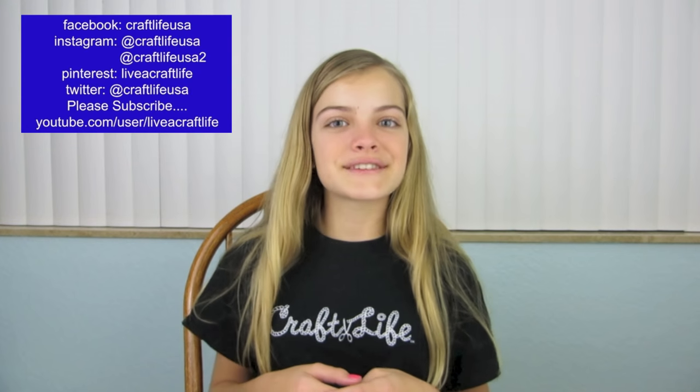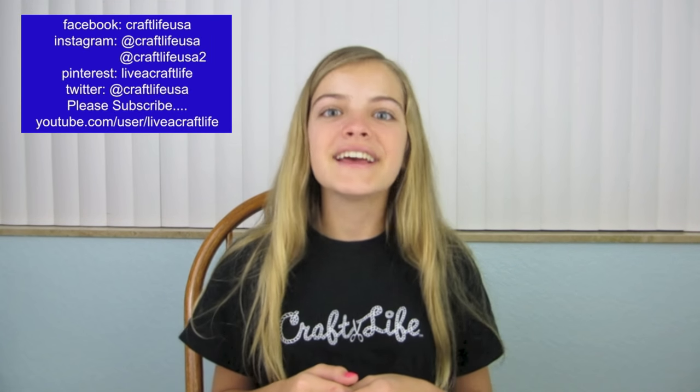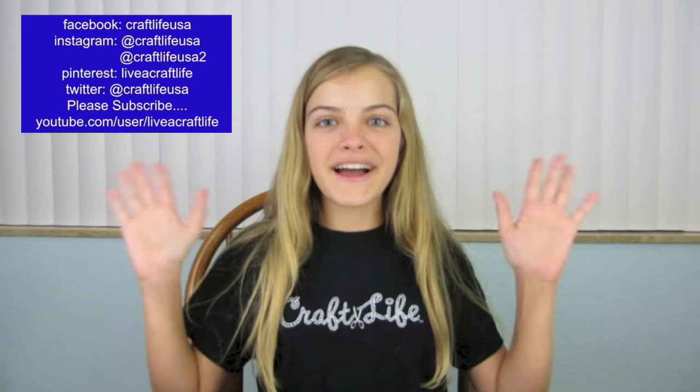I hope you enjoyed this video and if you liked it, please give it a big thumbs up. And if you make some, I'd love to see how you decorated yours — my Instagram is craftlifeusa so please tag me in a photo. Please don't forget to like us on Facebook, pin it on Pinterest, and subscribe right here on YouTube. I hope you're living a craft life just like me. Thanks so much for watching. Bye!